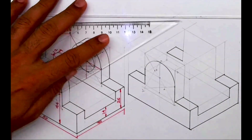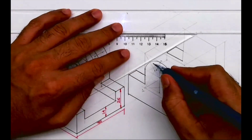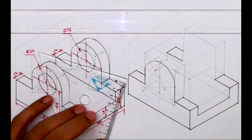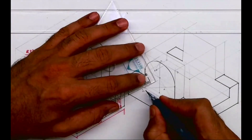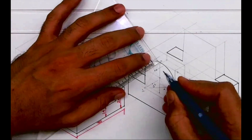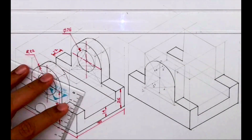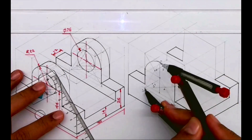Now the same circle will come behind. How much do you have to go behind? 12. So I'm taking point 1 behind by 12, and tangent point 3 also behind by 12, and I'll mark those as 1-dash and 3-dash. See this — 1-dash and 3-dash.